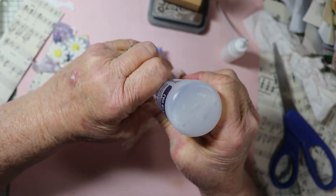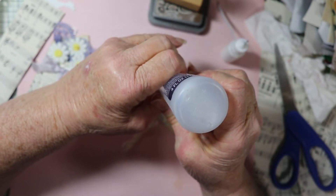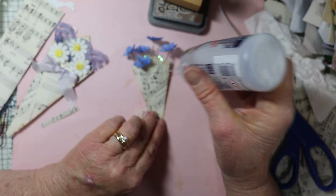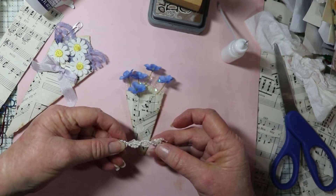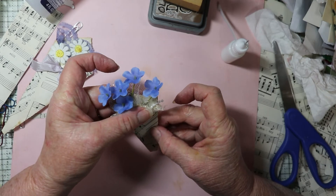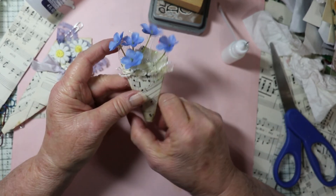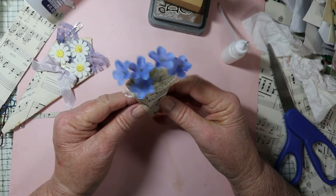I hope you guys are enjoying these little bits of ephemera making. Each time I think this is number four and I'll continue to do it for a while - see how it goes. I don't think I'll run out of ideas. I like these shorter videos - they're a little bit easier to make and I think people like them too. They don't take quite as long to watch. On the longer ones you can always fast forward through the parts you already understand.